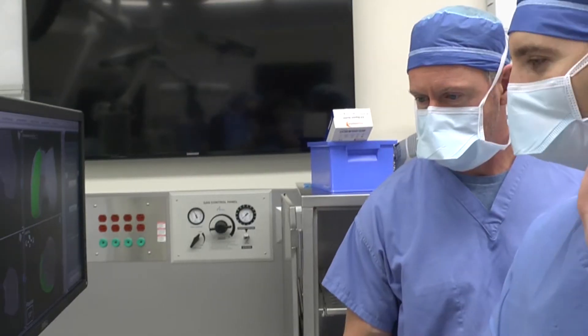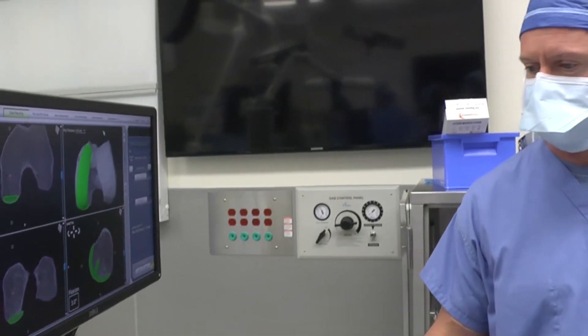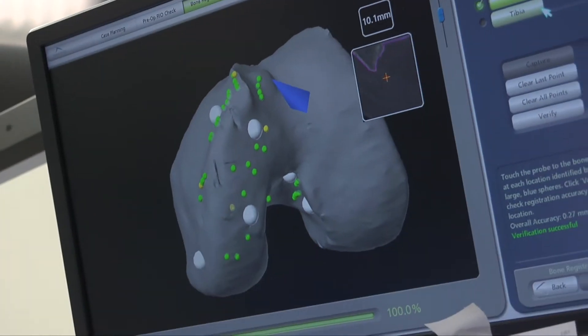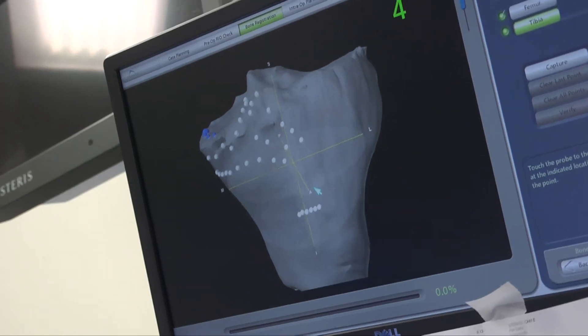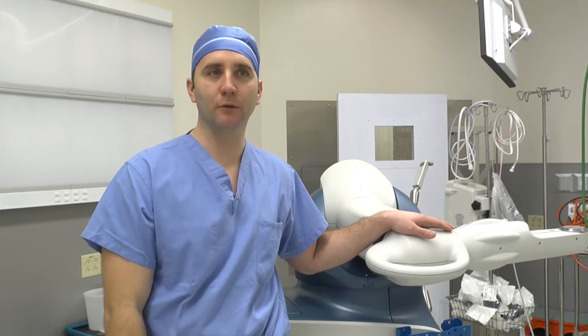One thing I'll tell them is maximally exposure, minimally invasive — because you want to see nicely what you're doing so you don't damage any soft tissue. Minimally invasive really means protecting the skin, the muscles, the soft tissue around the joint where the arthritis is. To protect the soft tissue, you do a nice joint replacement and they can have great function and much less pain when they're all done with the surgery.